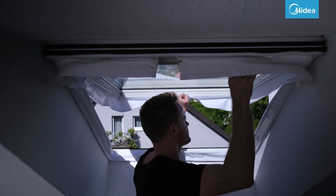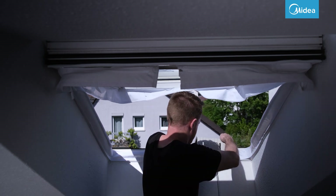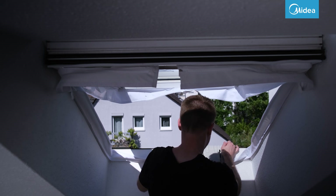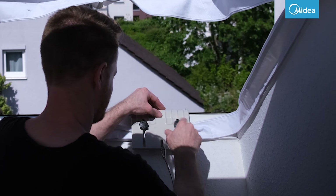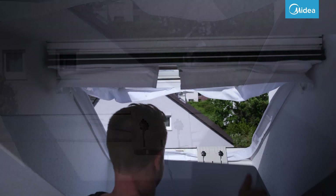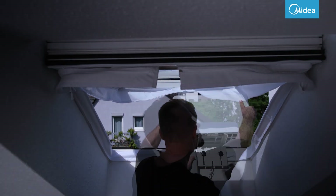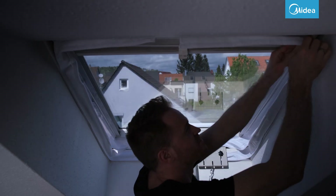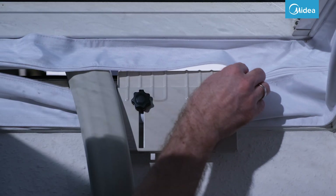Now you can open the window ceiling. Screw on the bracket and slide the outdoor unit into the bracket. We explain the setup of the PortaSplit for different window types in separate videos. Close the zipper again as far as possible so that as little outside air as possible can get in.